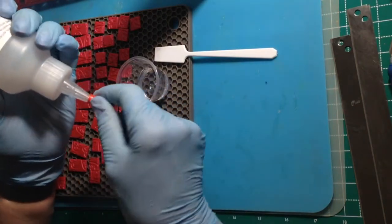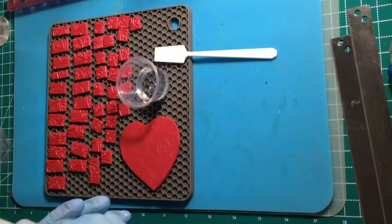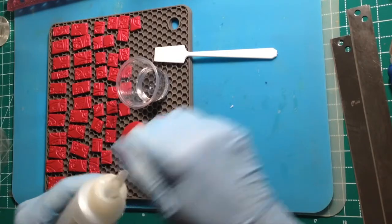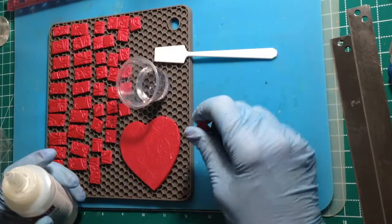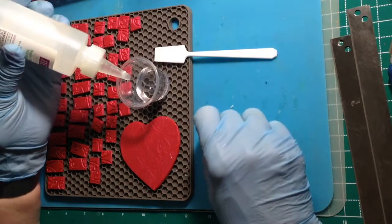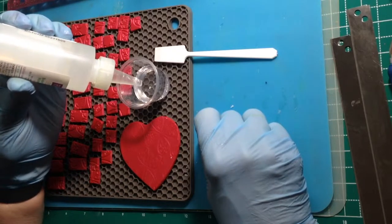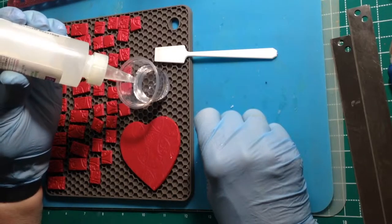There's ten cc's of resin — that is Resin Obsession Super Clear Resin, and it is super clear, I mean it. Now here's our hardener. The hardener is a bit thinner than the resin so it comes out more readily. It leaves a little spillage on the outside of the bottle and forms a crust, so be careful with it. We're going to fill it to that fifteen cc line — it doesn't take much.